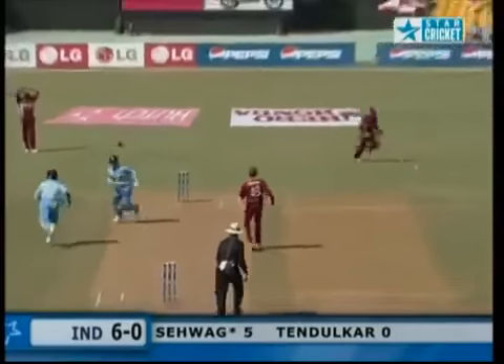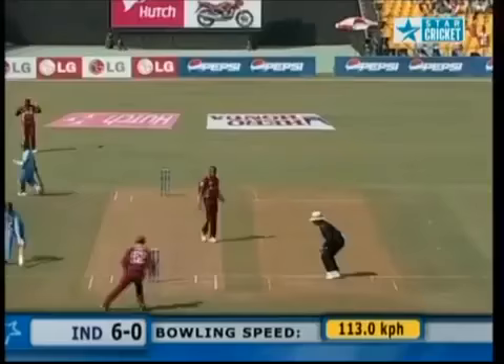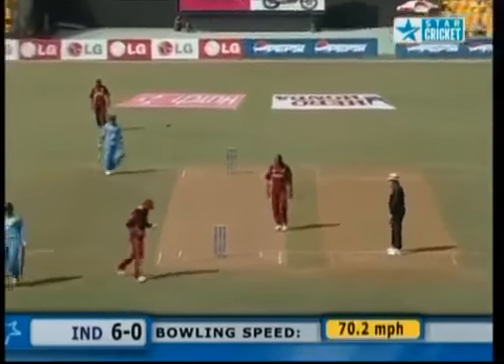Oh, inside edge — a chop — well run, Tendulkar. Smart cricket.